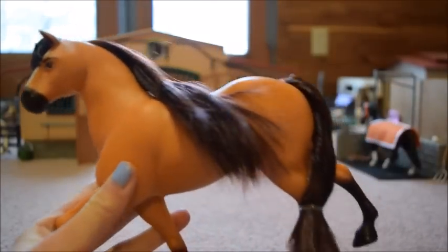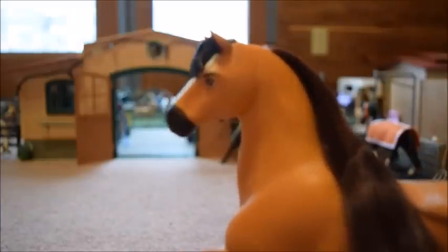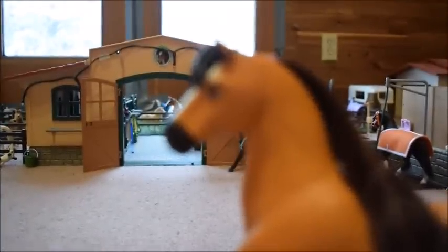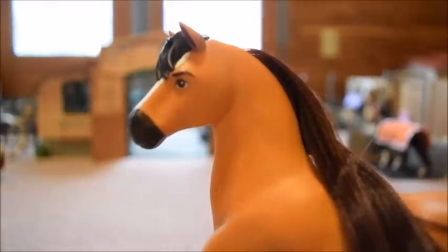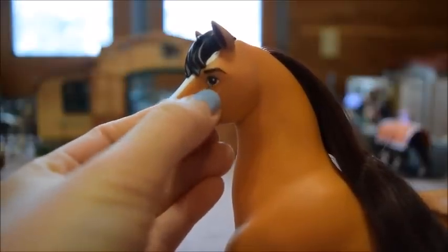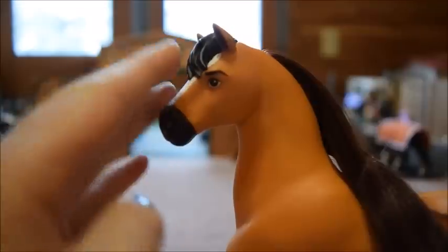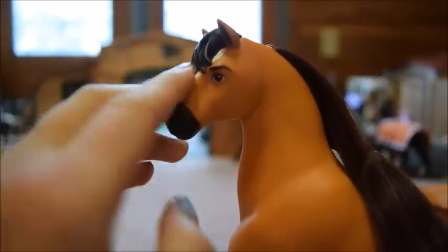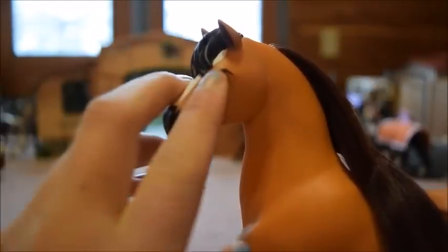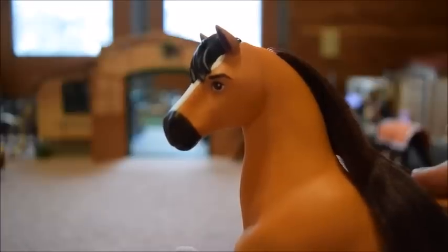I think he is so pretty. He has his black shading on his legs, and then his face, which is my favorite part. His eyes are so detailed — they have layers of brown and white, including a little white highlight dot — they really make him so realistic. And of course he has his eyebrows, which is really cute. Real horses don't have eyebrows, but it helps show expression when they're making movies and I think it's really cute.